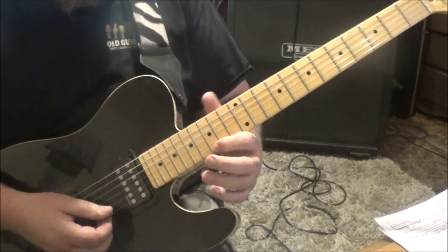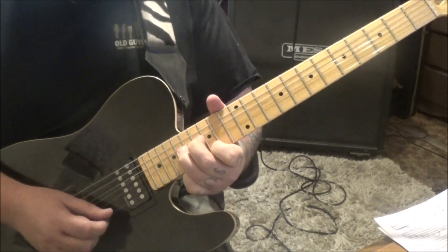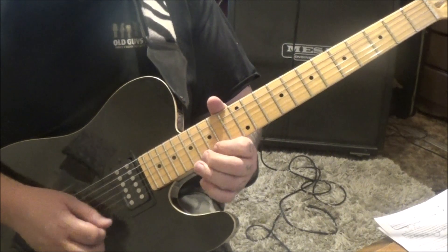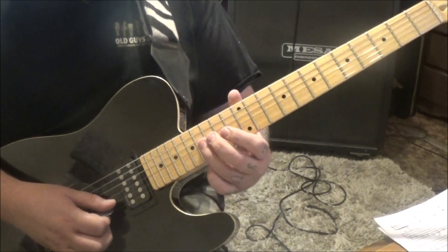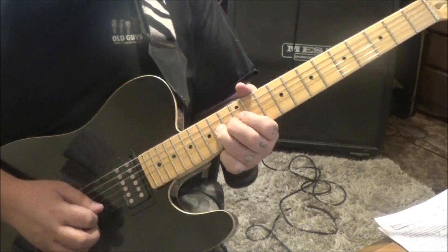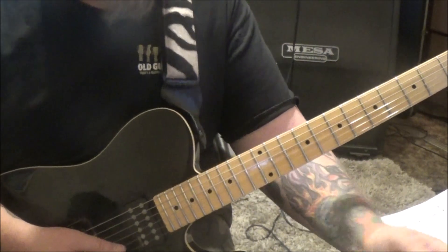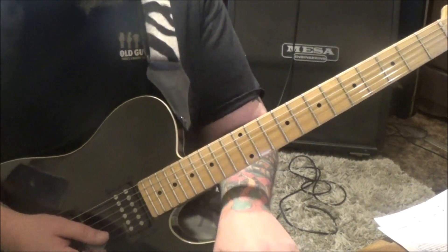And then 15E, 18B - hit them both, bend it a whole step. Again. Then go on the E: 15, 17, half step bend release. And then 15. Alternate pick - 17, 15 on B. 16, 14, 12 on G. And then 14 half step bend, and then 12. And then follow your double dots when you see them too, because you've got the start of some double dots right here.